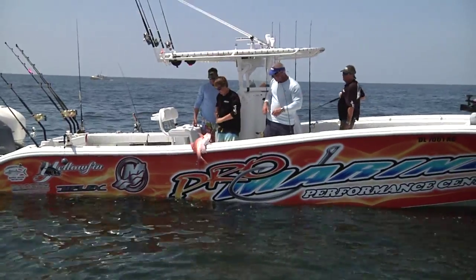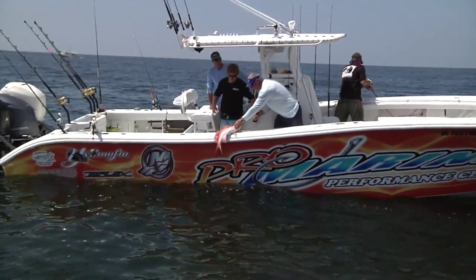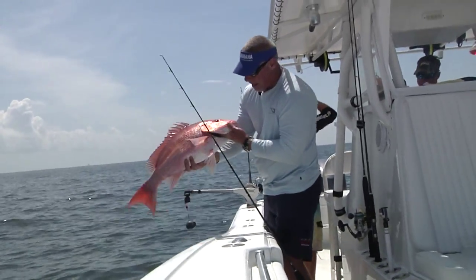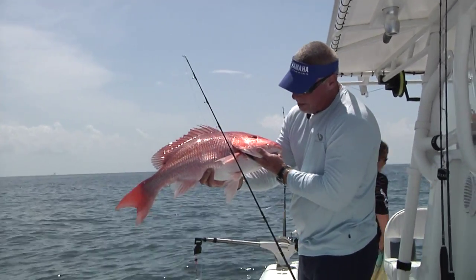That's what I'm talking about right there! I don't know, but I'm gonna guess that it's probably the biggest American red snapper I've ever caught. Look at that beauty — Marquesas, 20-30 pound test light tackle getting it done!